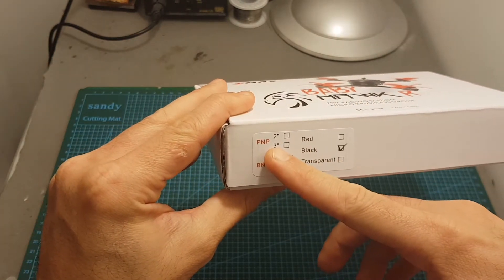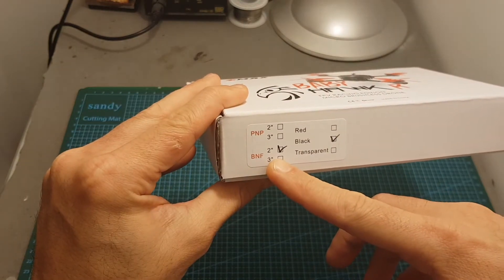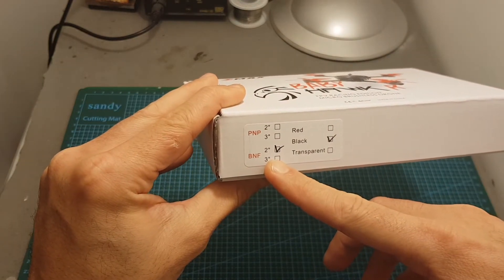The plug and play comes without any receiver, so it means you will have to provide your own one, and the bind and fly version comes with an FrSky compatible receiver.